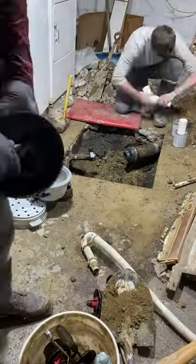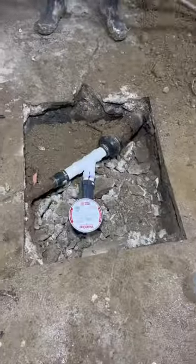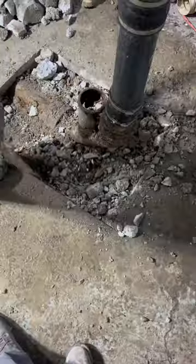Shortly after that, we install the backflow preventer on this floor drain and get everything plumbed into place. Once all that's done, we're going to backfill and tamp everything down.